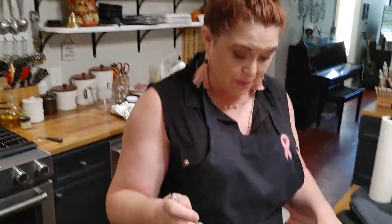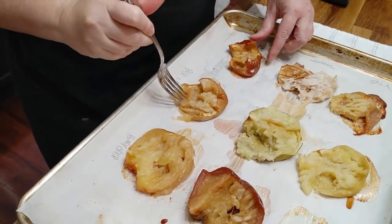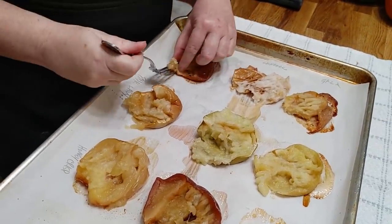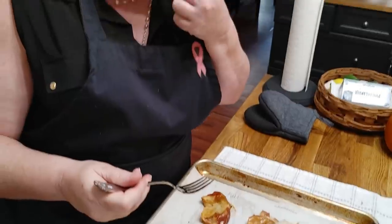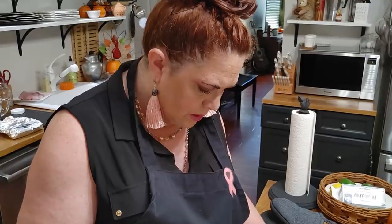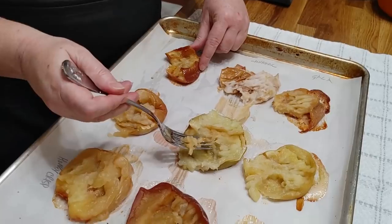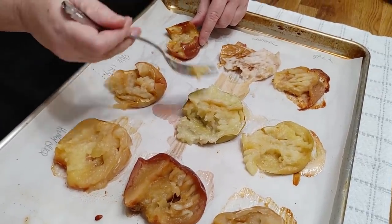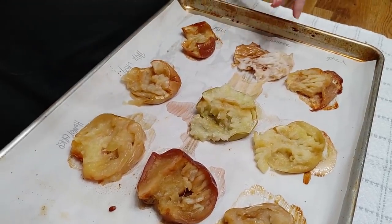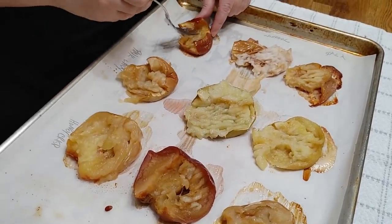My number one baking apple for a pie would be the Pink Lady. You could pair the Fuji with another apple, but you've got to be careful doing that because you don't want half the apples in your pie to be just like mush and half of them to hold their shape.